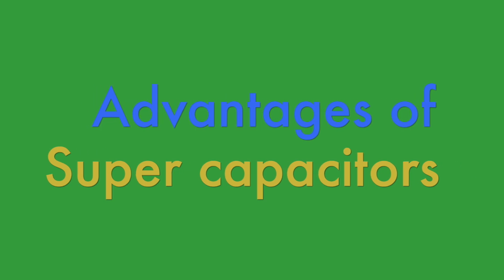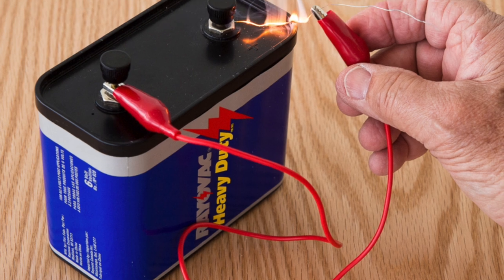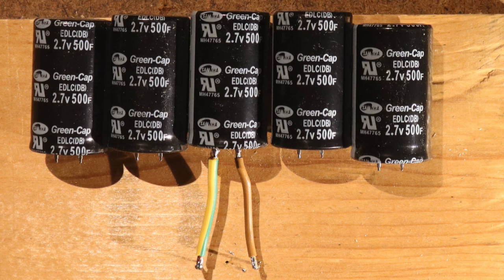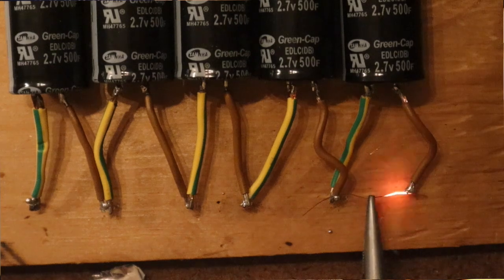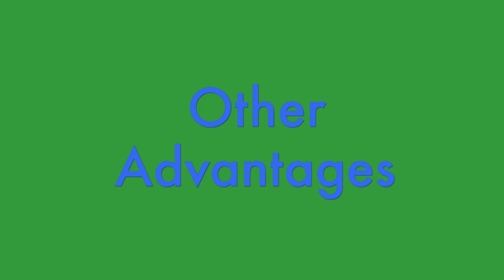Advantages of supercapacitors: simple physical principle. Unlike batteries, which rely on complex chemical reactions, supercapacitors store energy electrostatically. This means extremely high current capability. If you are afraid of a short circuit on a car battery, just imagine what happens if you make a short circuit on a 500-farad supercapacitor like I have — and let's not even talk about a 3000-farad one. There is no chemical wear, minimal maintenance, and a very long lifespan.